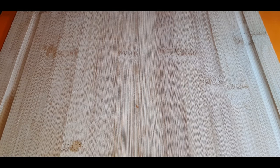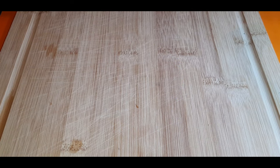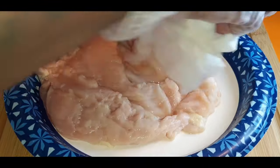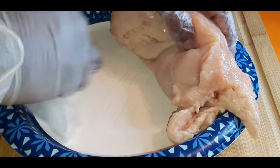Rinse and wash these up really good. Then we're going to season these bad boys up. Now it is time to build up some flavors. Let's get some of this excess moisture and water out of there. Doesn't have to be completely dry, just get up some of that water.